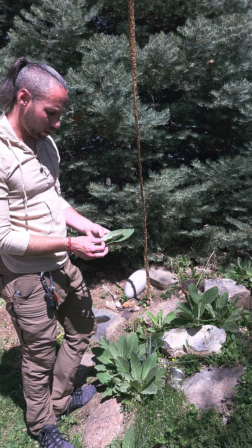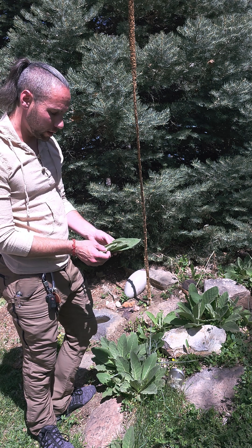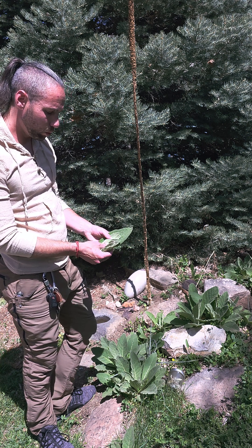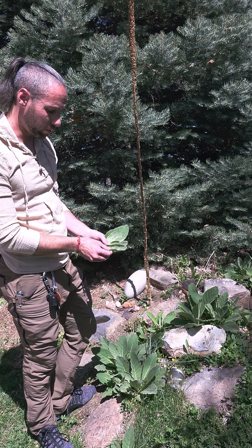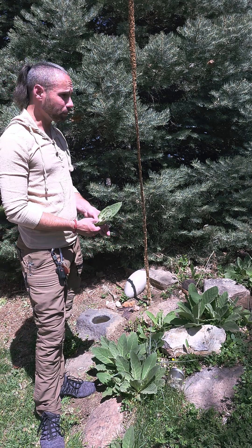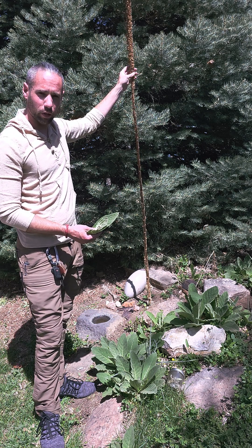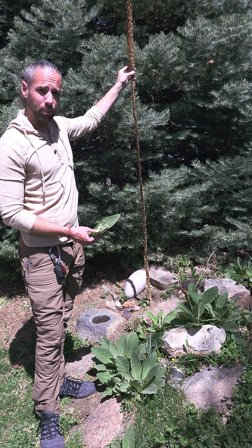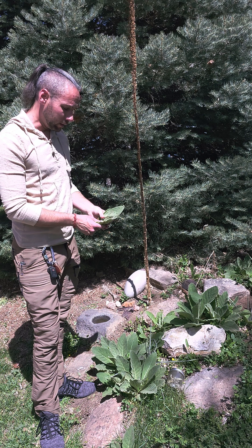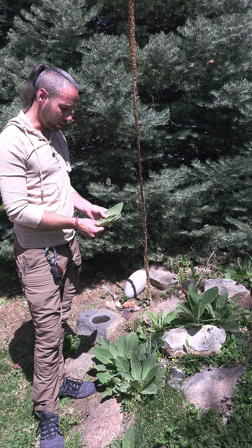Mullein was introduced into North America, we think, by French trappers probably in the 1600s — not endemic to the United States. So largely when you find this, it is an invasive species. Don't be too shy about harvesting a fair bit of it in nature, because not only is it invasive, it's actually a prolific breeder. Every seed stock, when fully grown and mature, is capable of producing up to a quarter million seeds, and around 80% of those are actually viable as new plants the following year.